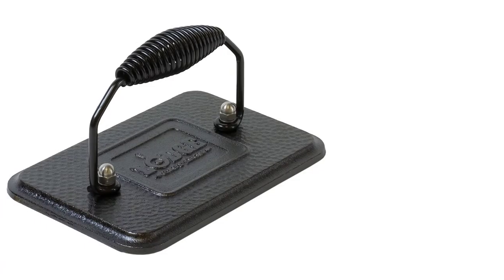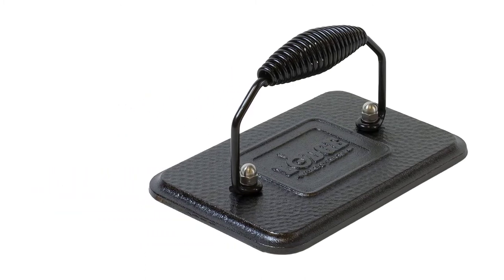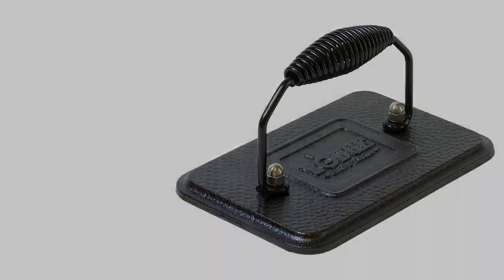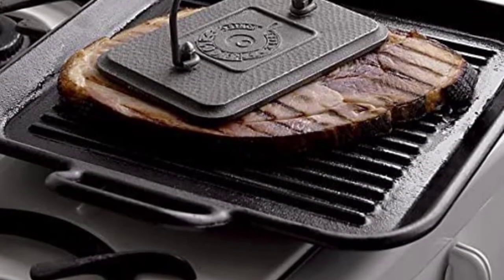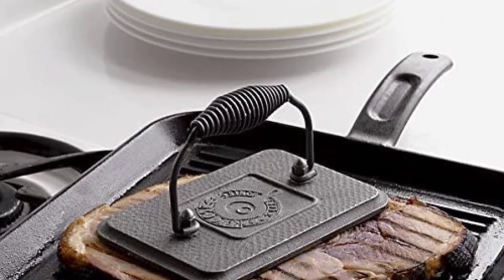In another story on the best gifts for chefs, recipe developer and content creator Sola El-Whaley recommends a similar, albeit more expensive, fish weight. She says it has a thick body that retains and transfers heat, making it perfect for grilled cheese.